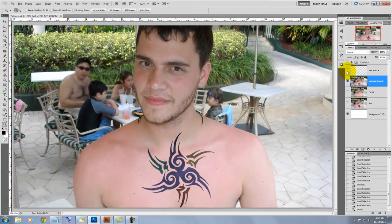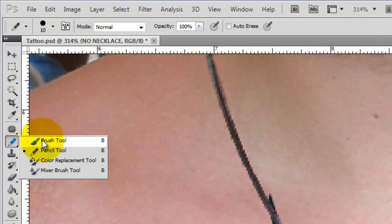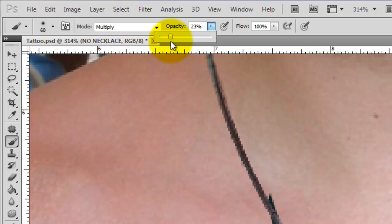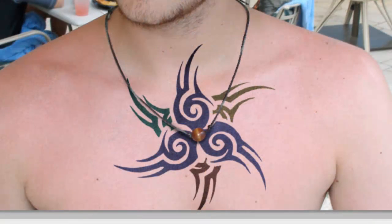We'll bring back the necklace now, so we'll go to the Layers palette and click the eyeball back on for the necklace. To make the necklace look more natural on the tattoo, we'll start painting in shadows under the necklace on the tattoo. We'll go to Brush, Multiply, and bring down the opacity a bit, then adjust the size of our brush and start brushing in the shadows. You can create your own digital tattoos with as many colors as you like.